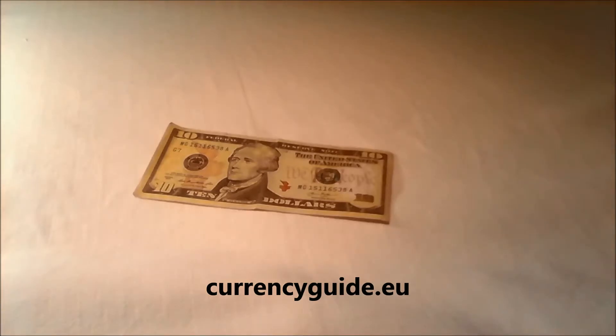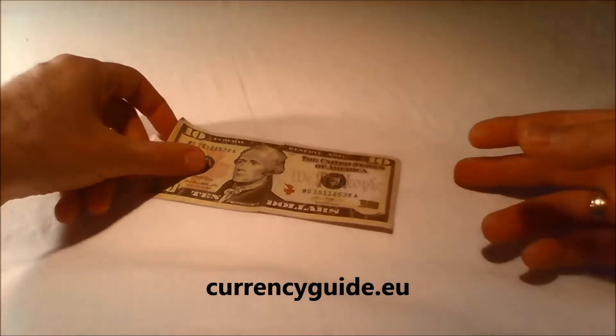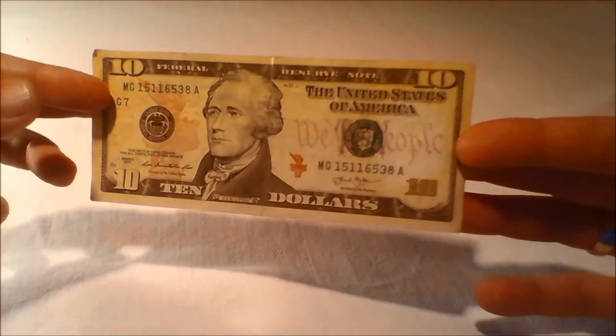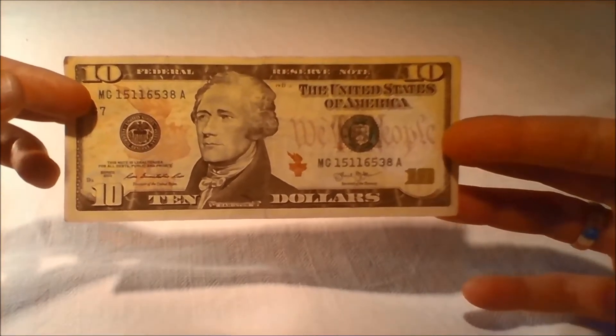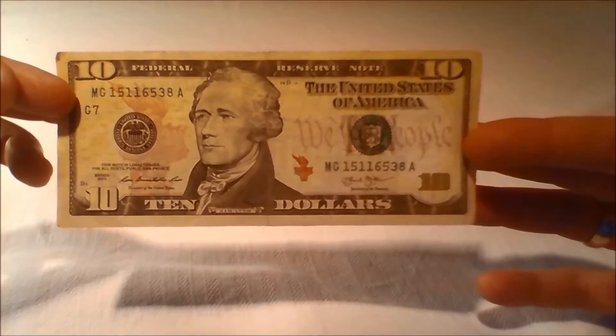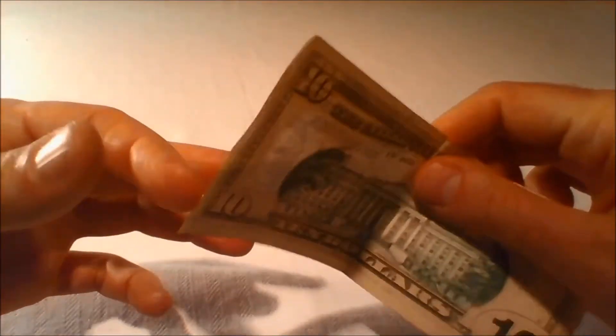The United States $10 bill is a denomination of United States currency. The first U.S. Secretary of the Treasury, Alexander Hamilton, is currently featured on the obverse of the bill. The U.S. Treasury is featured on the reverse.